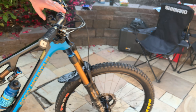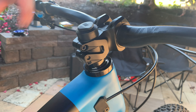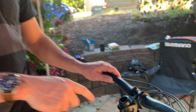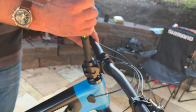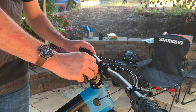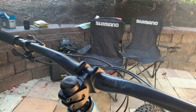Moving up to the front, I've got the new 1up bar and stem on the bike. It's a super cool little system that doesn't require a star nut — I've got my tool stashed in here and I can rig up the fork without any star nut. The stem is actually what tightens the headset. It's a pretty slick system and I've been running it for about six months now — it's been really awesome.